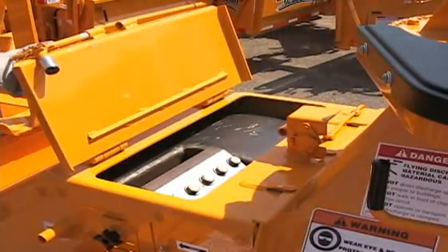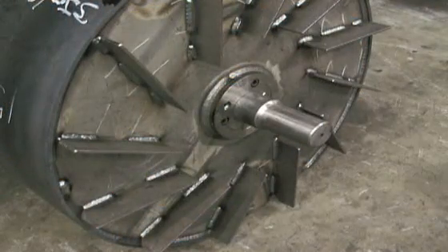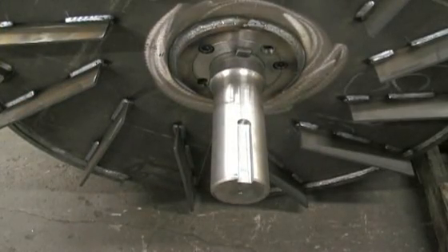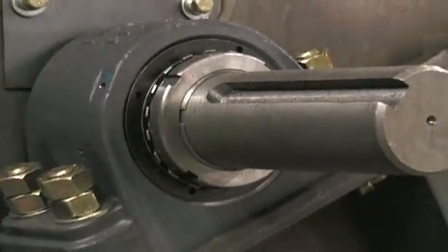The heart of the 1890 is the 37-inch diameter by 22-inch wide drum. There are four staggered knife pockets, each equipped with reversible knives that can be resharpened. This chipper features a 3 and a half inch diameter chipper shaft and 2 and a half by 16-inch pillow block bearings.